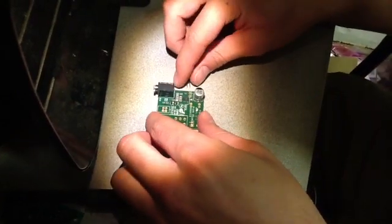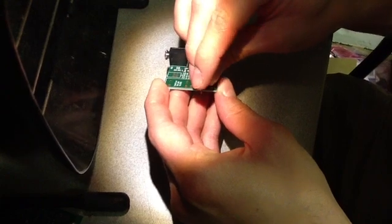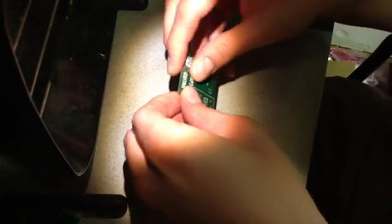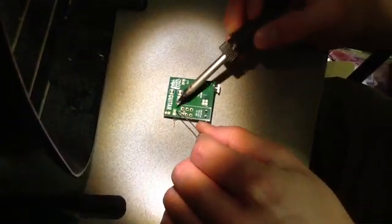Next we're going to install the right angle header. Put it in the board and then flip it over and solder two joints on the backside.